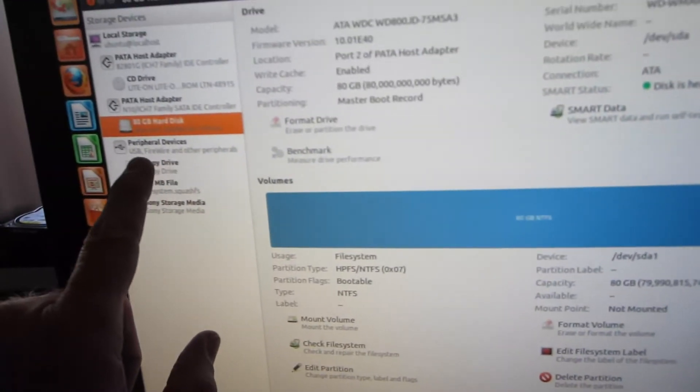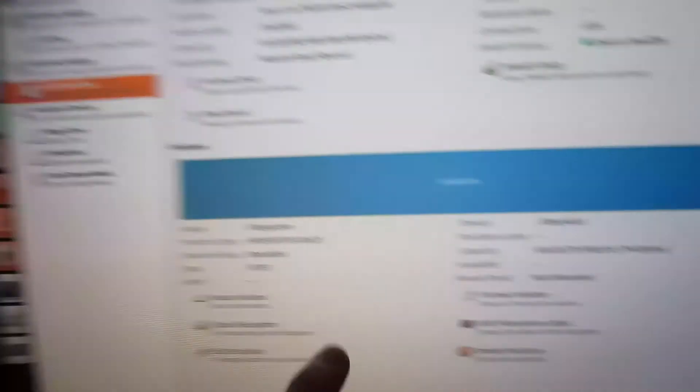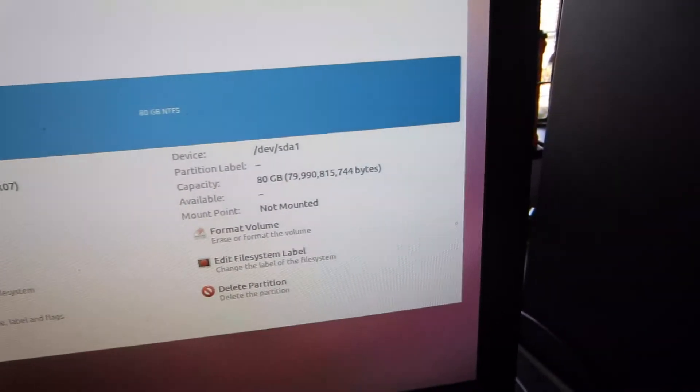I use a utility called Disk Agility, and what I get is a graphical display. I know I just plugged in an 80-gig drive, and this tells me which one it is. Now that all the zeros are written to the drive, I've rebooted and plugged in both drives.